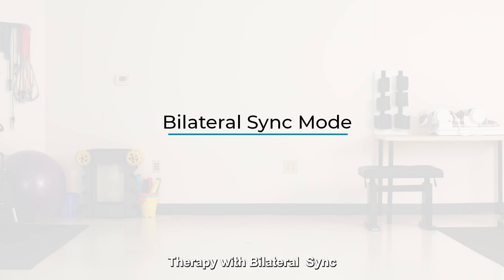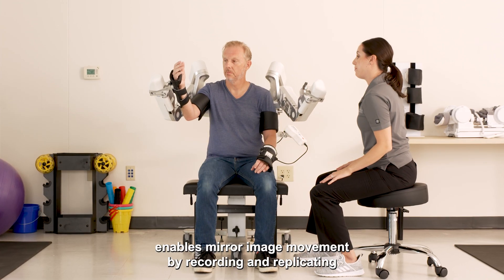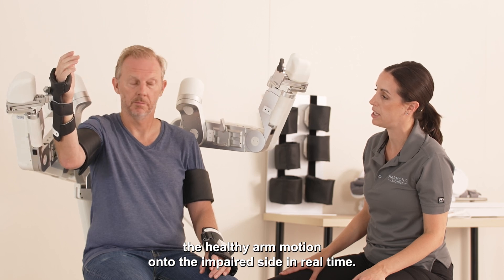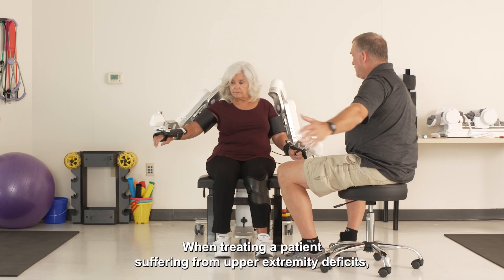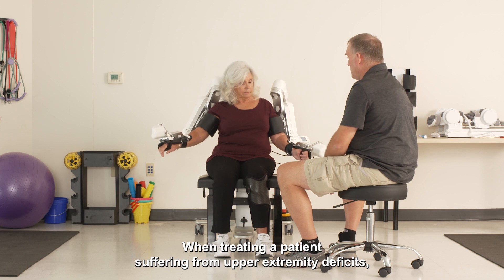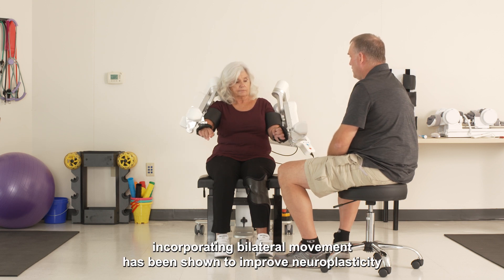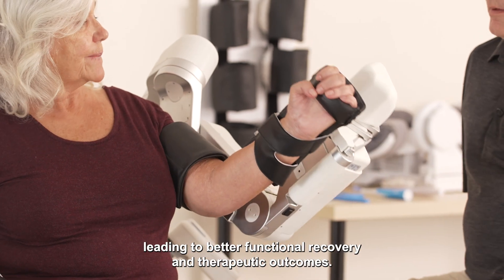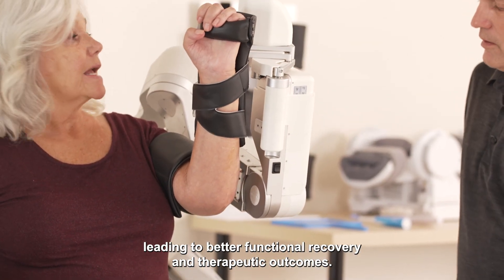Therapy with bilateral sync enables mirror image movement by recording and replicating the healthy arm motion onto the impaired side in real time. When treating a patient suffering from upper extremity deficits, incorporating bilateral movement has been shown to improve neuroplasticity, leading to better functional recovery and therapeutic outcomes.